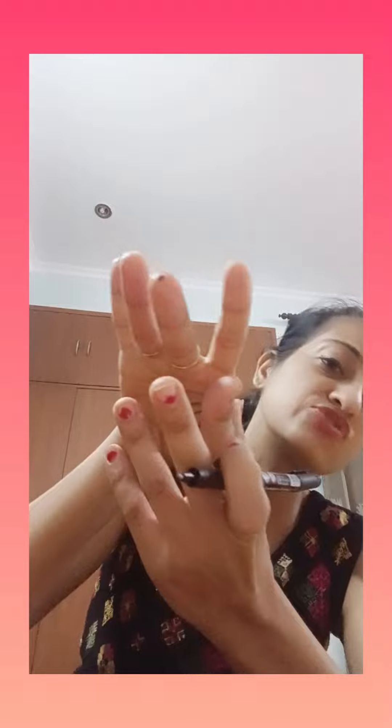The second point for aphasia and language communication is the first tip of the middle finger. Press it daily for 30 seconds at night. When you sleep at night, put a paper tape on it.